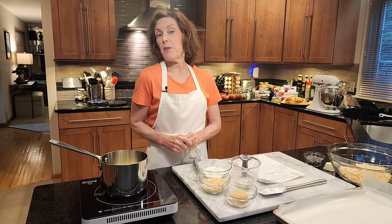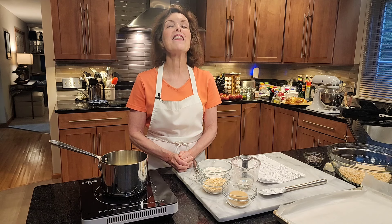The first thing we have to do is make the praline part — this is really a quick praline. Before we get started, click that notification button, become a subscriber, and don't miss any of my tips or videos.